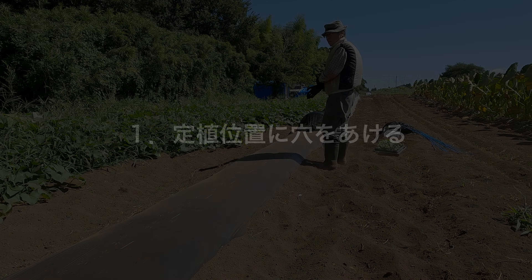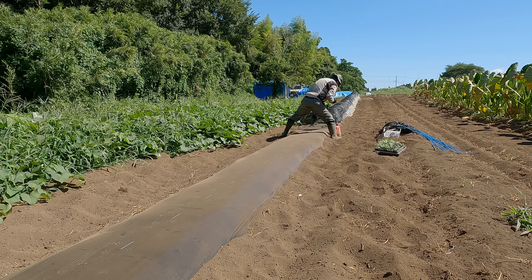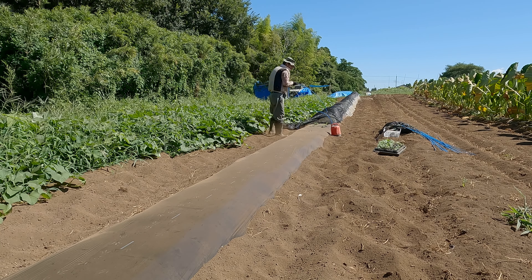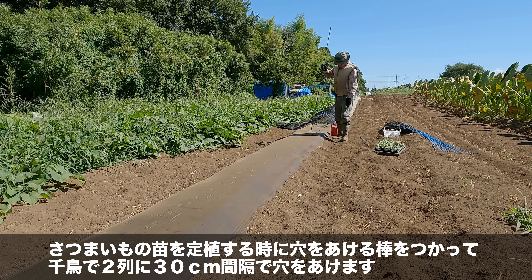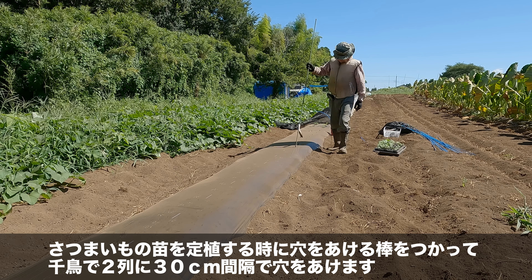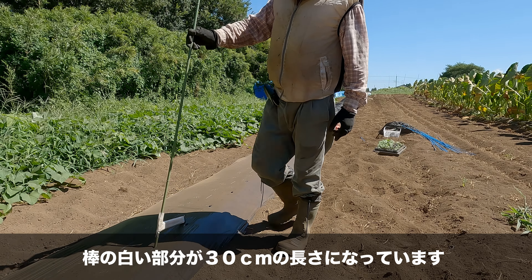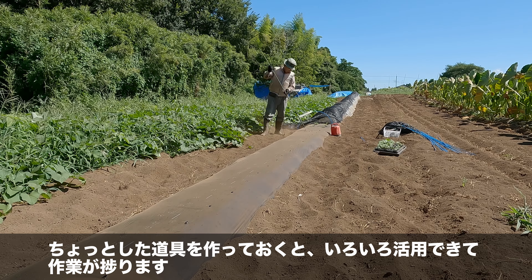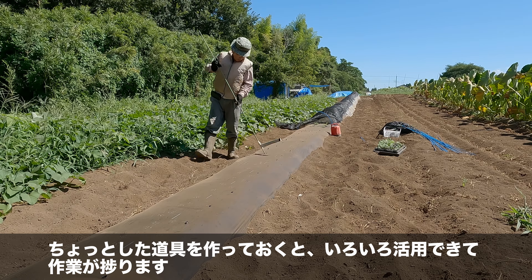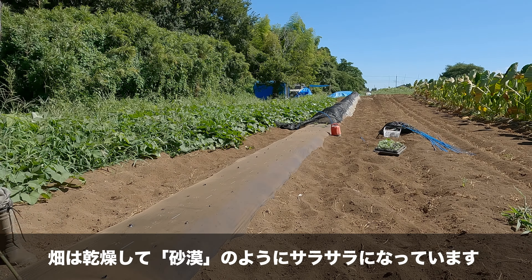第1章：定植位置に穴を開ける。サツマイモの苗を定植するときに穴を開ける棒を使って、千鳥で2列に30センチ間隔で穴を開けます。棒の白い部分が30センチの長さになっています。ちょっとした道具を作っておくといろいろ活用できて作業がはかどります。畑は乾燥して砂漠のようにサラサラになっています。